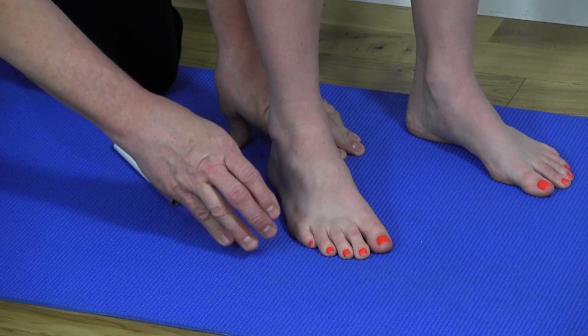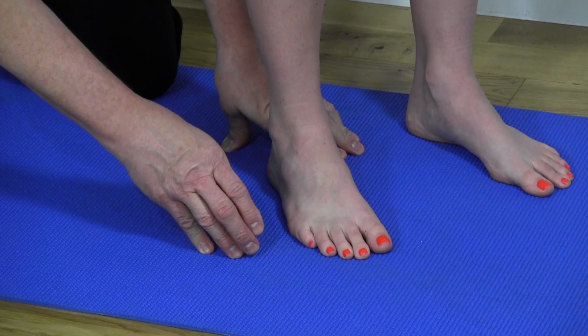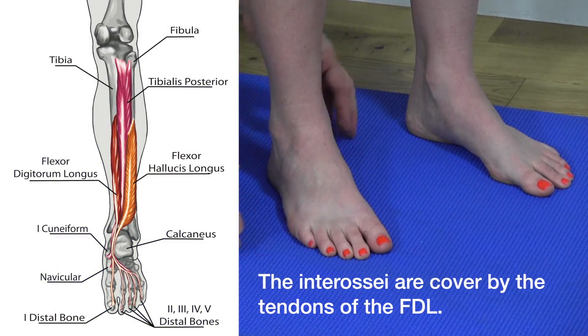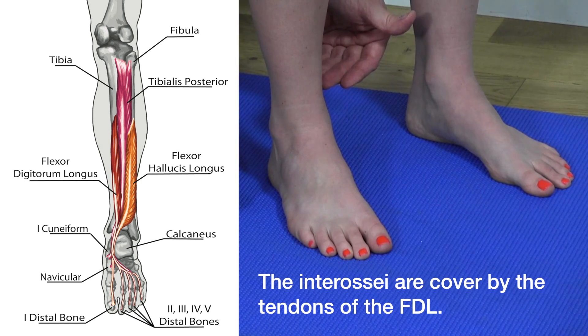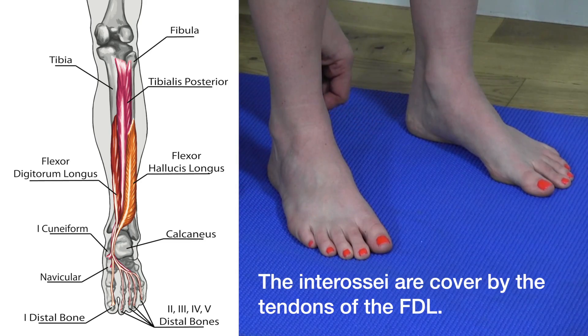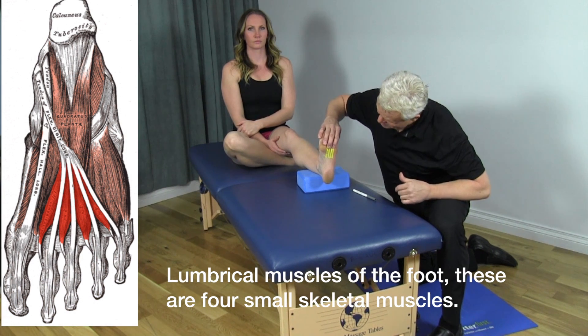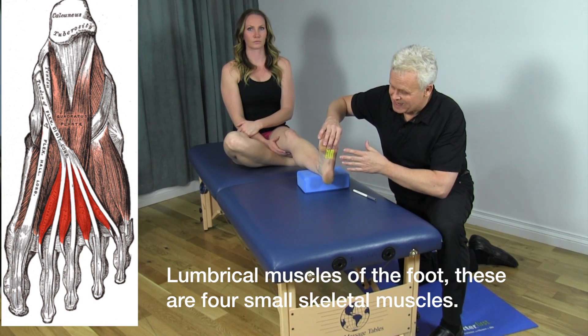There's a really interesting kinetic chain relationship here: the interosseous muscles are covered by the tendons of the flexor digitorum longus. That tendon comes down the back of the leg and actually attaches at the hind foot into the interosseous muscle — quite interesting.